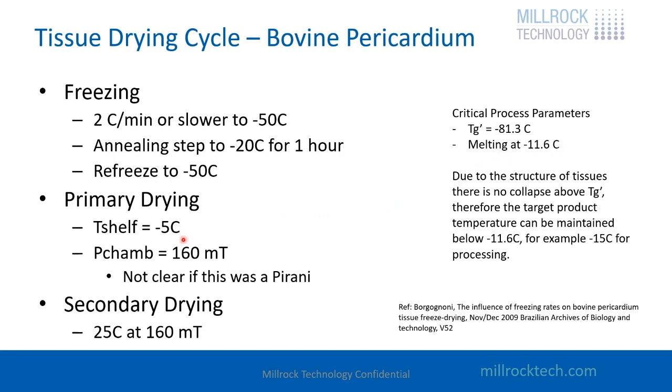A shelf temperature of minus 5 with a chamber pressure of 160 is going to be a very robust cycle. For reference, this is from a paper written by Borgnoni called 'The Influence of Freezing Rates on Bovine Pericardium.'